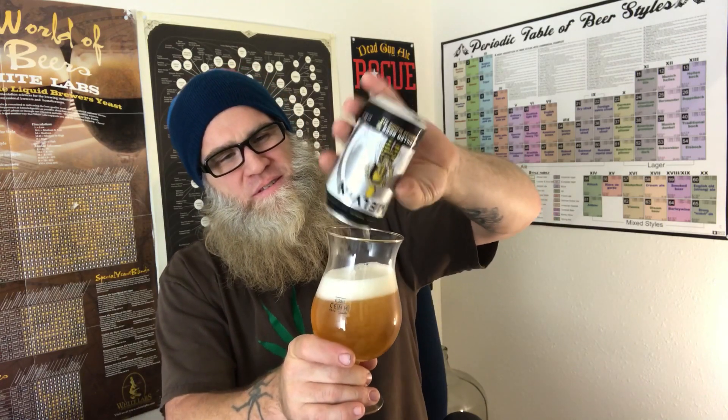Wow, this is looking nice. There's the can. All their beers have been really good — everyone I've tried has been really good. Let's smell it. It started out with a nice, about a finger head. I wasn't paying attention. Anyway, let's smell it.